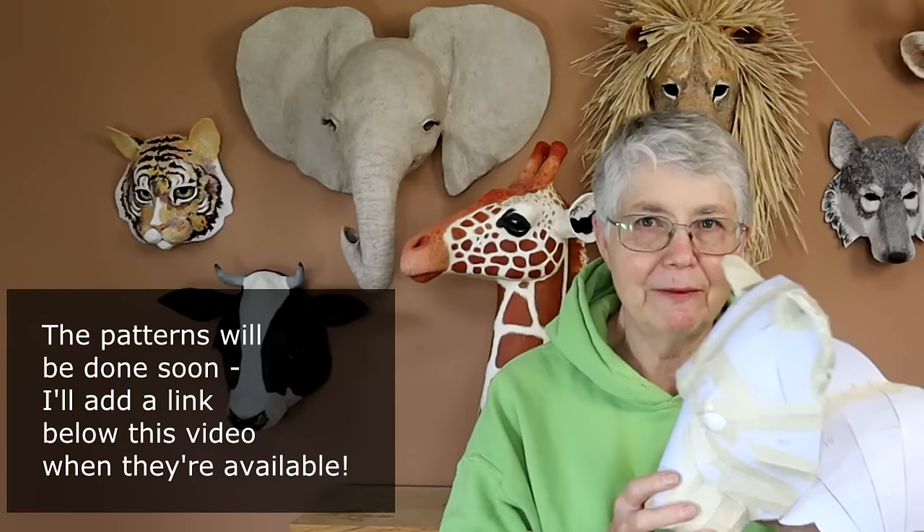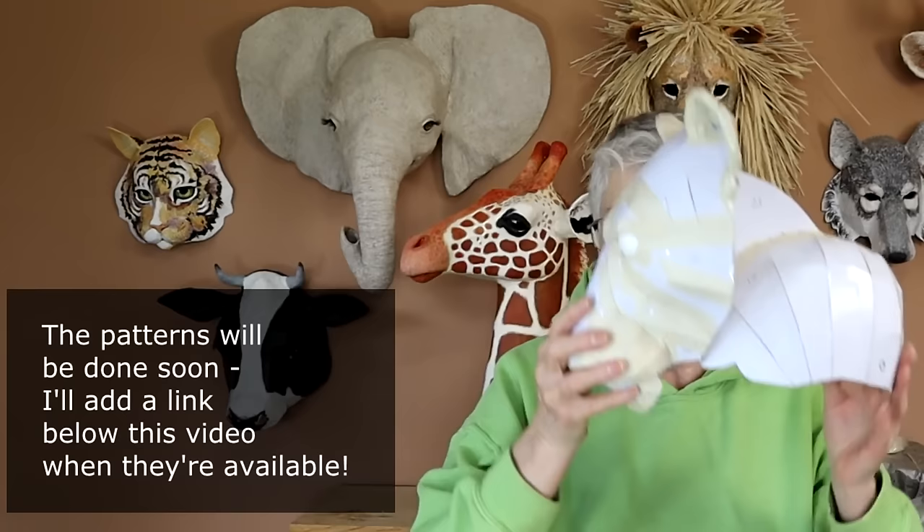Hi, I'm Joni from UltimatePaperMache.com and I've been working on a really big project lately — the Lions for the Lion King play. They're headdress masks, so they'll go on top of the head instead of in front of the head like this one back here.